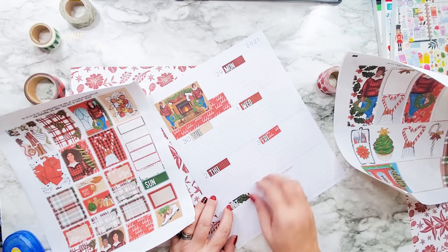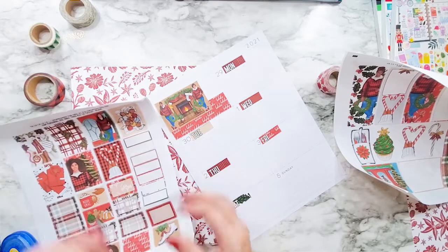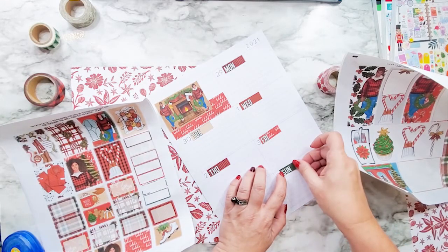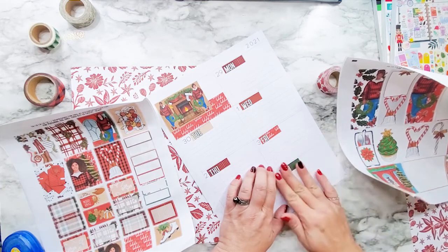They can put post-it notes in it when they've got stuff going on. I also have a grocery list that pops in and out of it, so they can write stuff on the grocery list. Now these kids — I say kids, but they're 16 and 18 — they're definitely young adults.